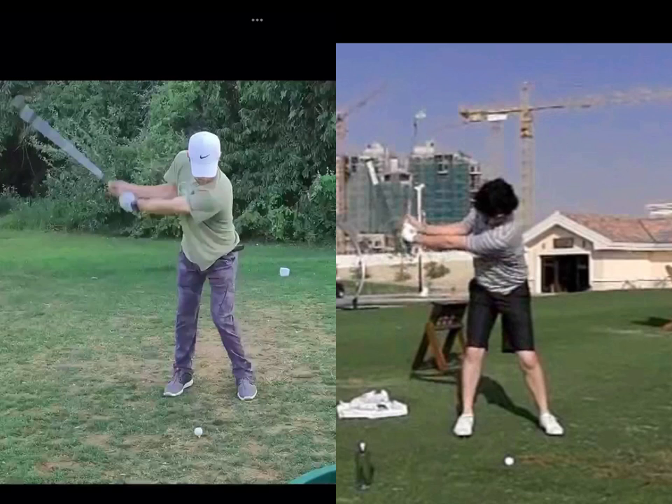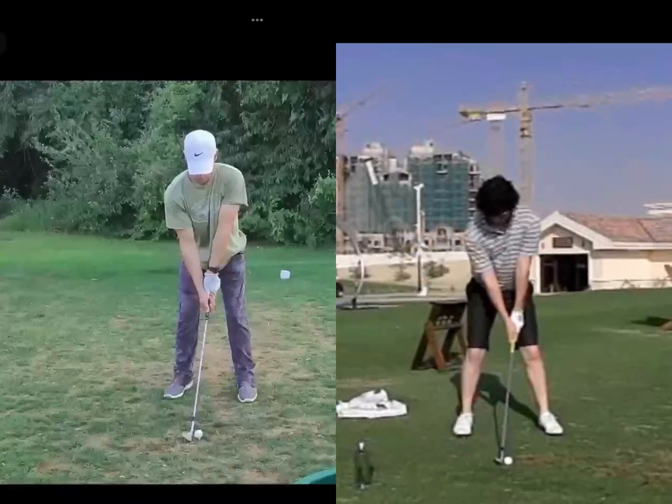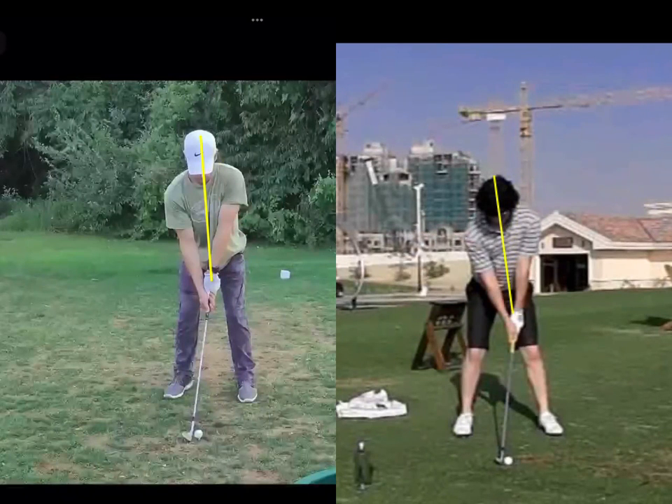I also sent you a video that talks about setup — you'll notice how Rory's got a little bit of a tilt to his spine there. I want to make sure you've got a little bit of a tilt, and I think you do have a little bit of a tilt there. The other thing that video is going to talk about is alignment and posture from the down-the-line view, so you'll see that as well.